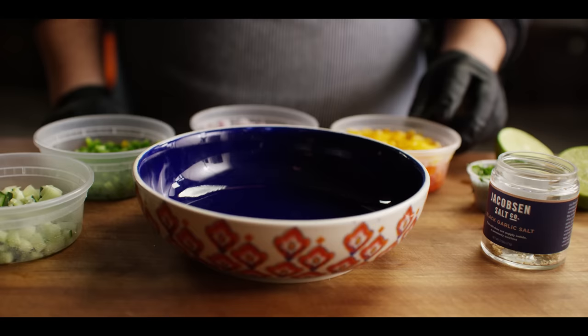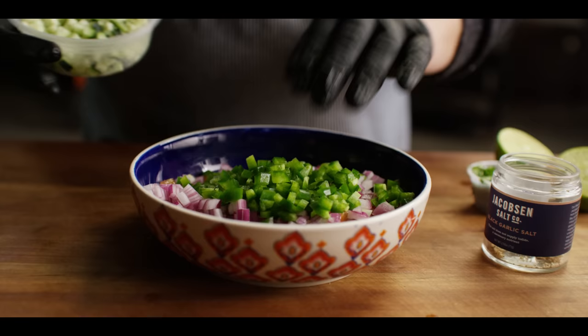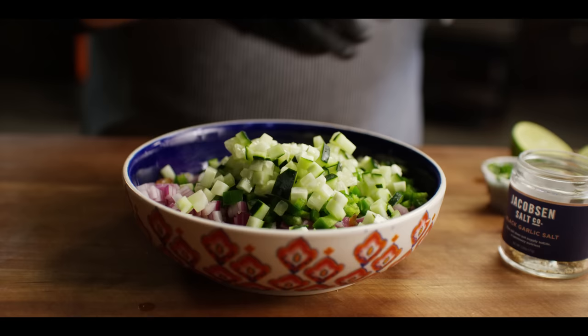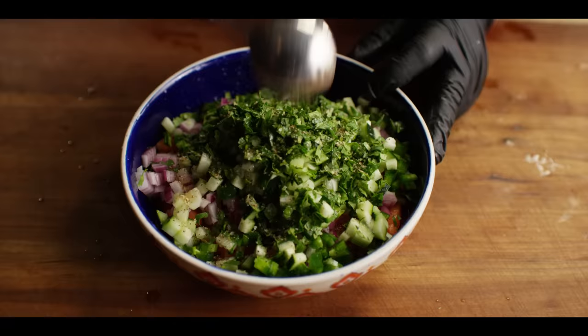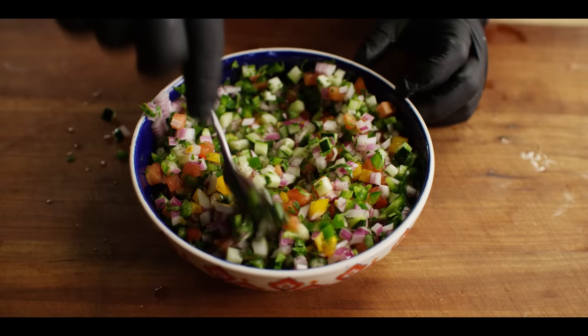Now we're gonna put together a little pico de gallo. I've already done the knife work. Starting off with three quarter cup of heirloom tomatoes, about the same amount of red onion, half cup of jalapeño — you can go serrano if you want more heat. A half cup of diced cucumber as well, just to bring the freshness. A few tablespoons of cilantro, a squeeze of lime juice, and hit it with a little bit of our black garlic salt. This is gonna add a lot of freshness to go along with our marinated beef short ribs and fried rice.